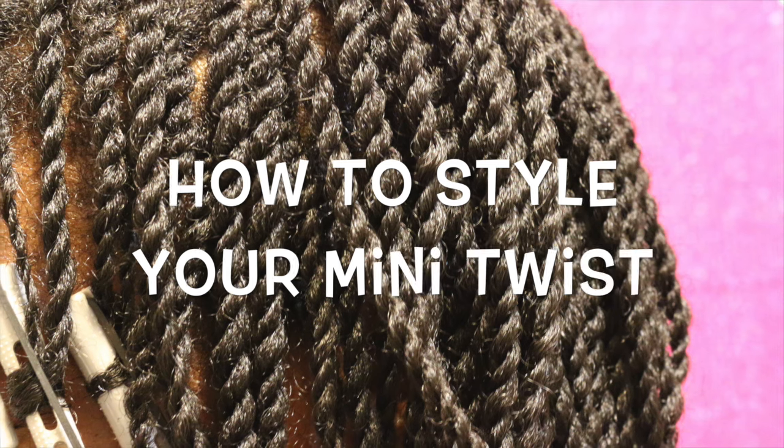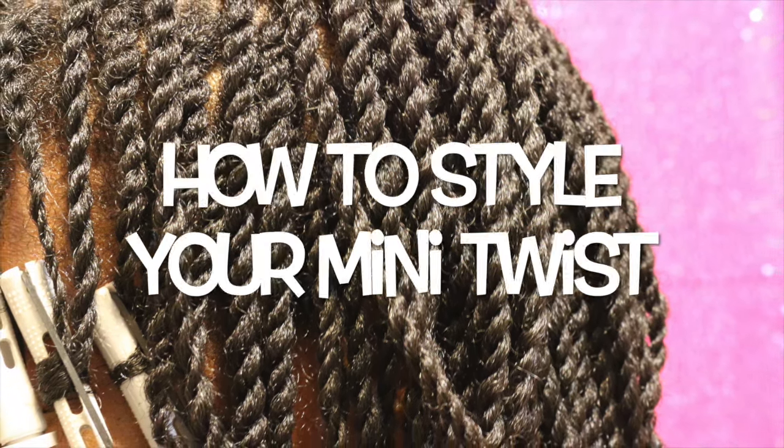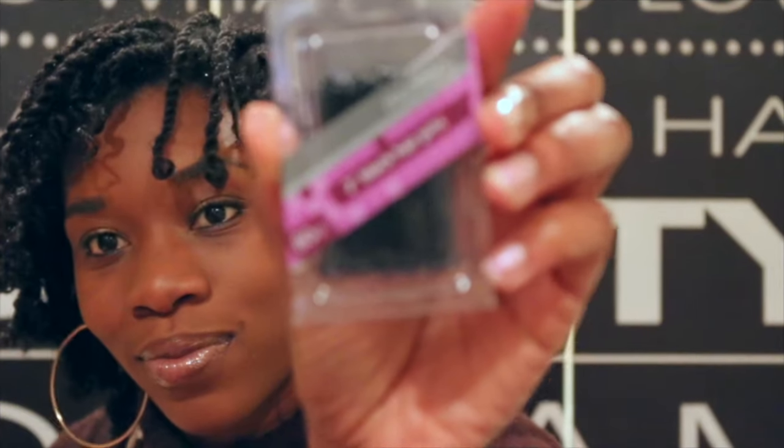Hey loves, I'm going to show you three simple styles that you can do to jazz up your mini twist. So in order to get started, you'll need some edge control gel, a whole lot of bobby pins, and some clips to keep that hair in place.